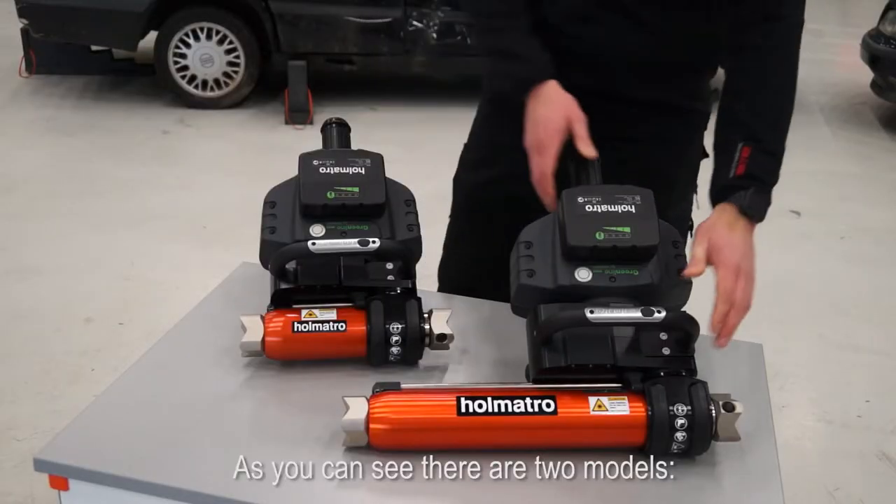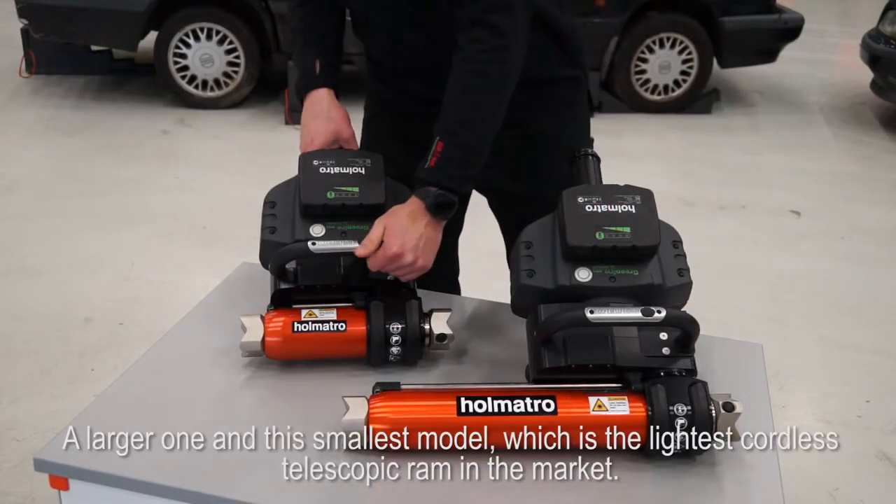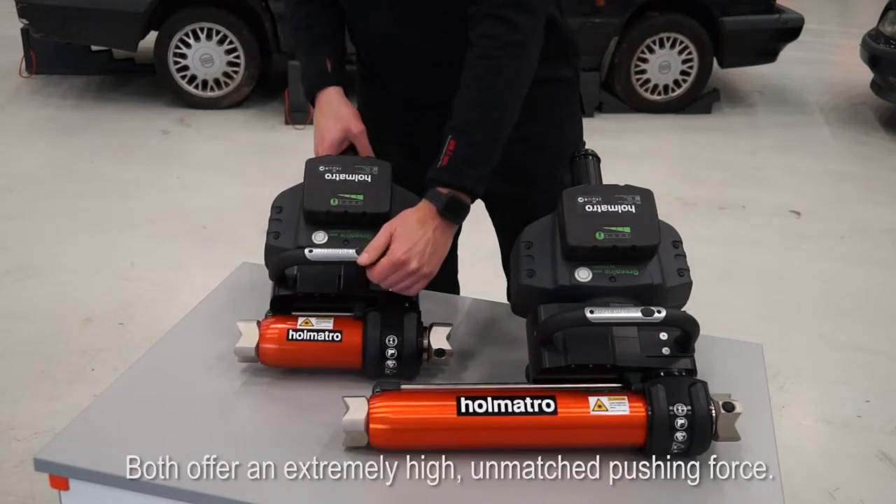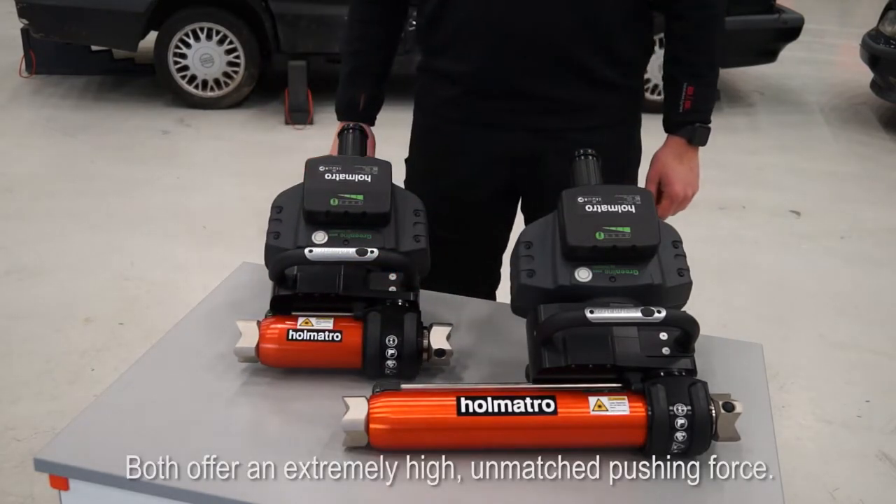As you can see there are two models: a larger one and this smallest model, which is the lightest cordless telescopic ram in the market. Both offer an extremely high, unmatched pushing force.